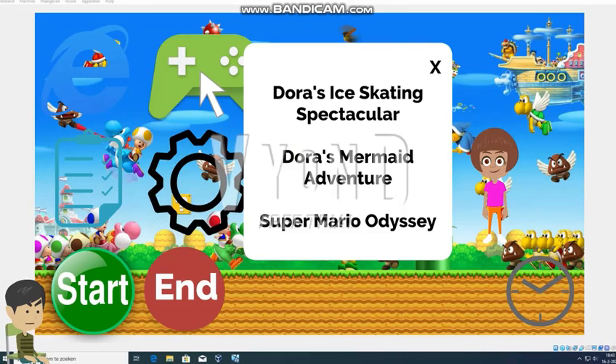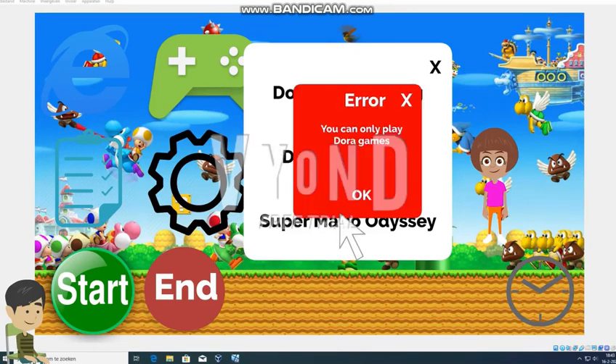I'm going to play some games - Dora's Ice Skating Spectacular and Dora's Mermaid Adventure. Both of these games suck, but I'll play Super Mario Odyssey. Why only Dora games? Well, I'm closing games.